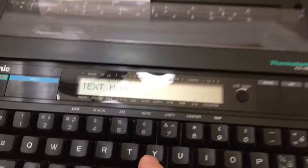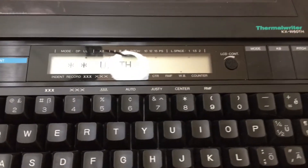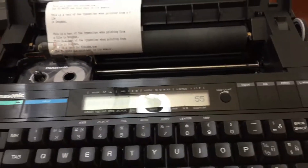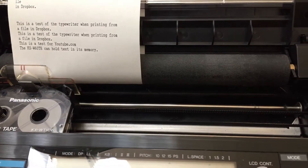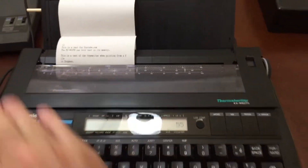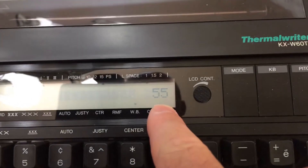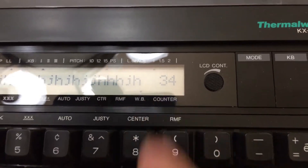I'll just type in here 'YouTube' — it's hard to see with that glare. Enter the width of the paper, and it'll print basically what I wrote here. So this is a test for YouTube. The KXW60TH can hold text in its memory — very exciting. It's a little bit wider, and as you're typing it shows you how many more characters you have to go until you get to the end of the line. So if I just type a couple of characters here, you'll see that the counter starts to count down, which is a really neat feature.